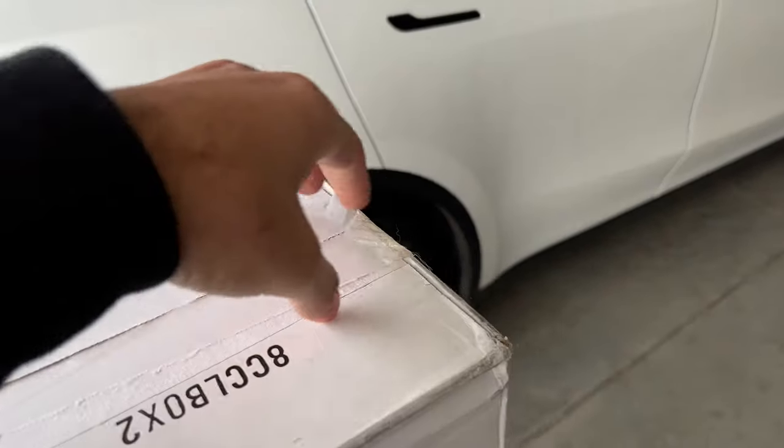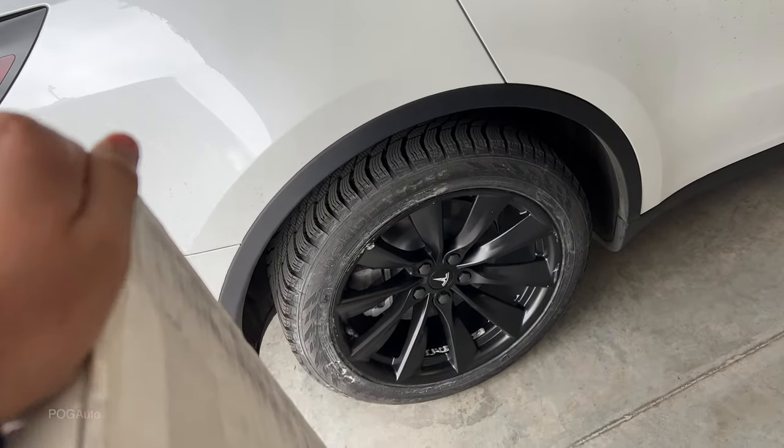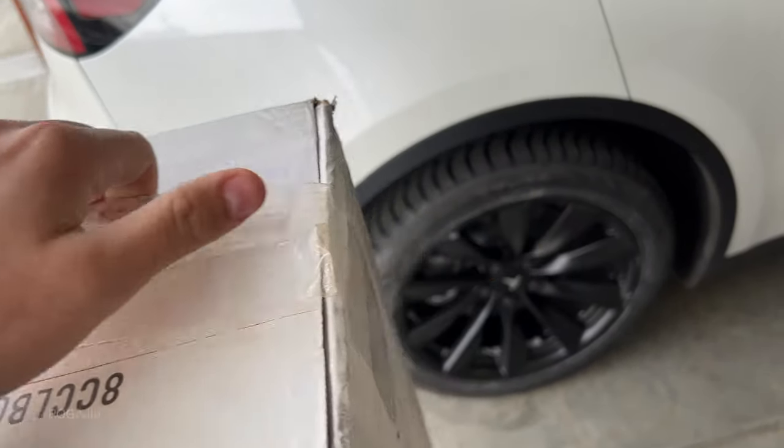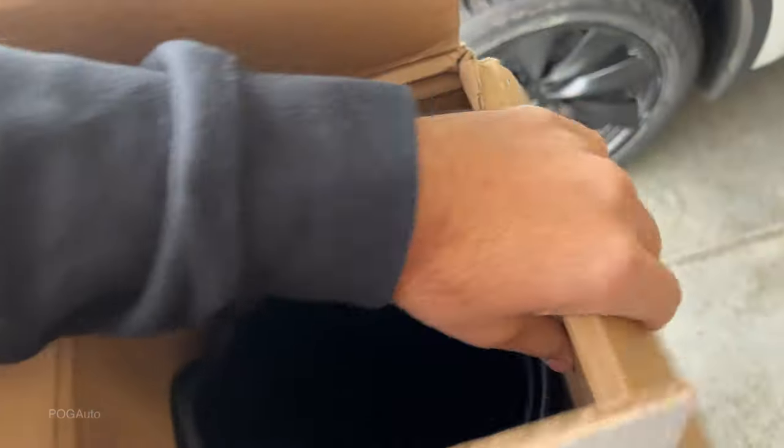So this is what I got from the Tesla shop — it was dropped off today. It is the rear cargo mat bundle. Opening it up, here's what it looks like.